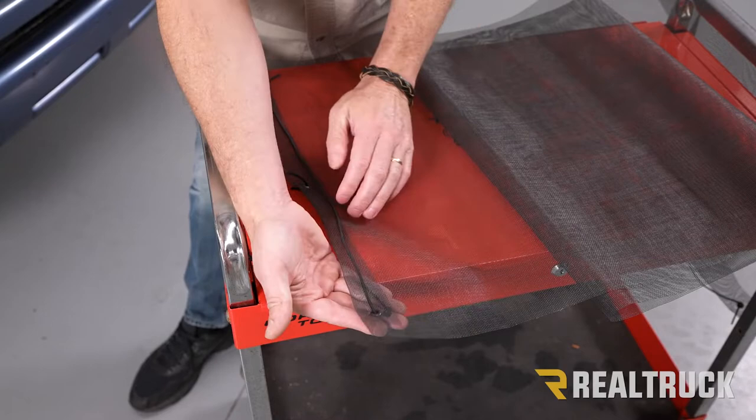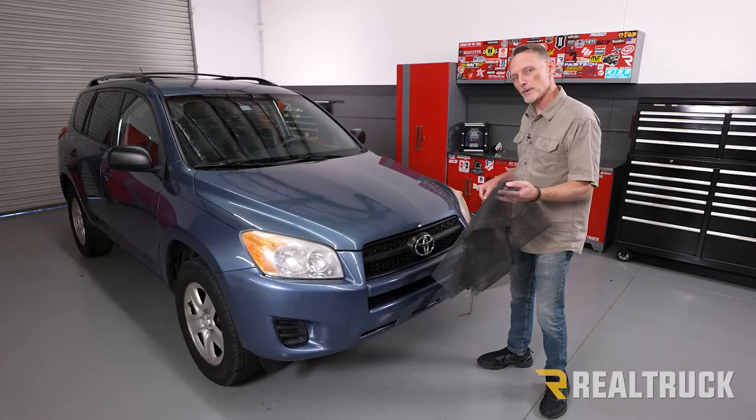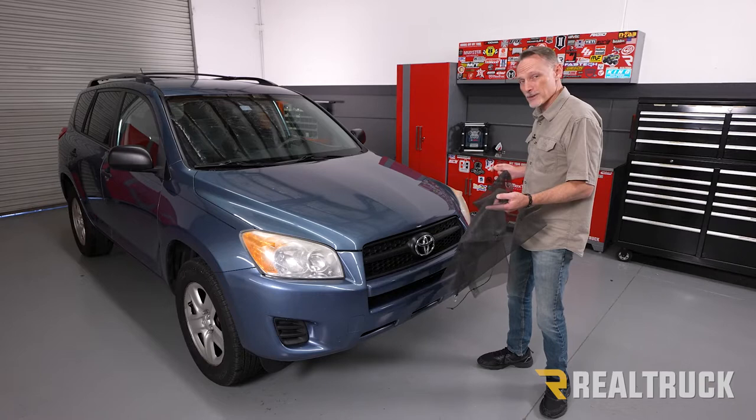Now we're going to repeat the same process on the opposite side of the bug screen. Now that I've got both sides loosely prepped, I'm going to go ahead and fasten the driver's side. We're going to find a good location in the driver's side wheel well to attach this S-hook. Every vehicle is going to be different and this is a universal fit, so just make sure you have a good location. Once I secure this side, I'm going to stretch it over to the other side and show you how to do the adjustments.